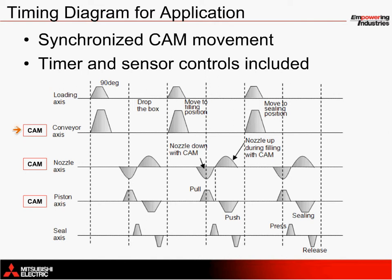Starting with the conveyor axis, products are indexed from one station to the next. At the filling station, the nozzle moves down while the piston draws fluid into its chamber. Next, both the nozzle and piston work together to move upward and push fluid respectively. In turn, this process repeats itself.